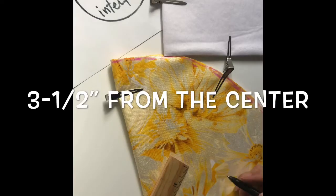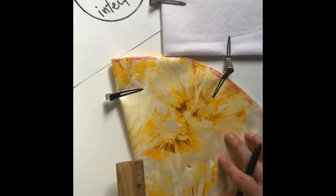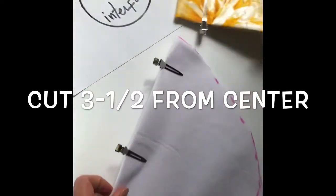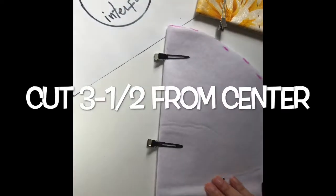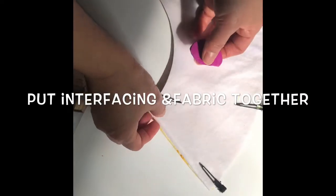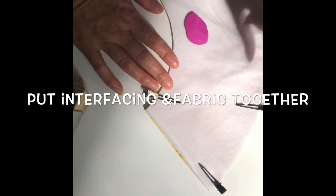You do three and a half like that, and you do the same on the interfacing — three and a half over here. When you do the interfacing and the fabric together, you make it a curve.